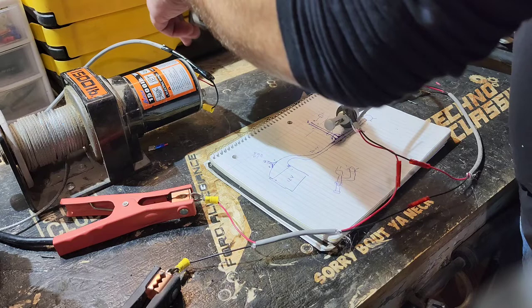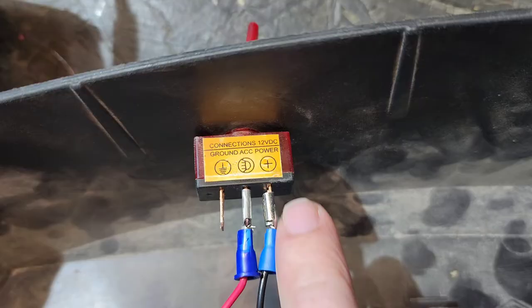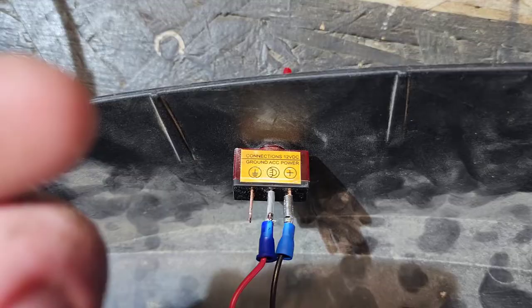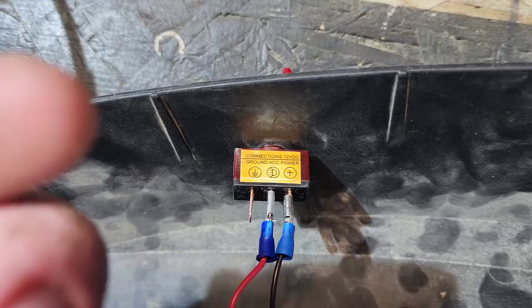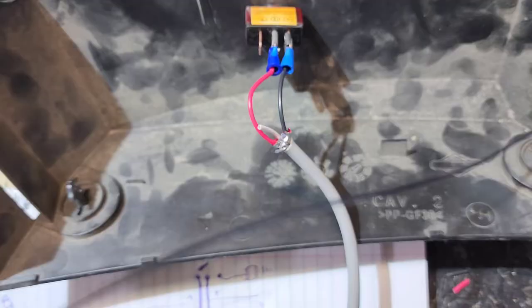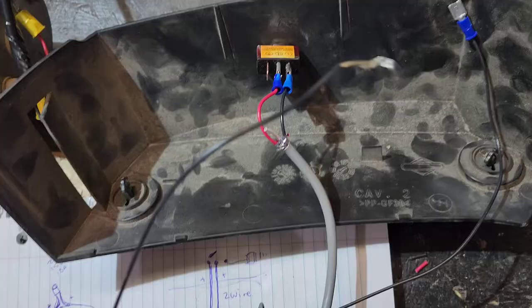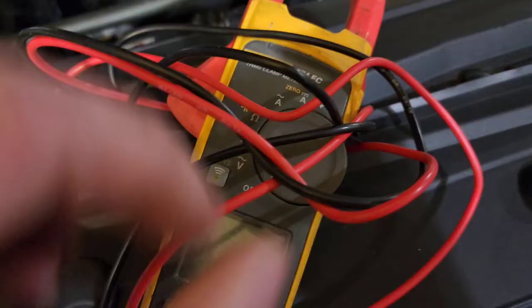Now to get into more detail on the switch side of things. On the switch you're going to have your positive termination and your 12-volt-to-light termination. This particular one also has a ground because there's a small LED indicator light built into the switch. In order for that LED to turn on, you need the ground. What I would usually do is take a small black wire, hook it to the ground terminal, and run the other end to a chassis ground — a random bolt on your vehicle.